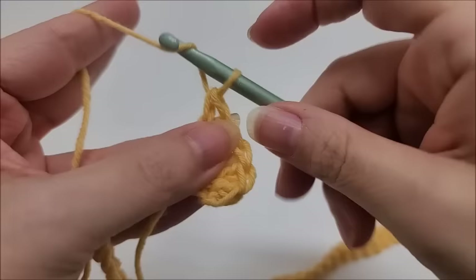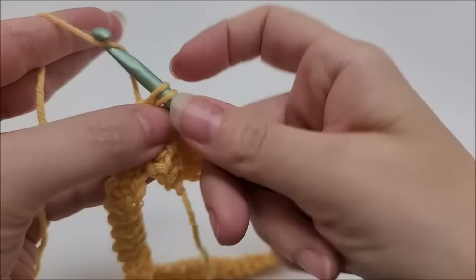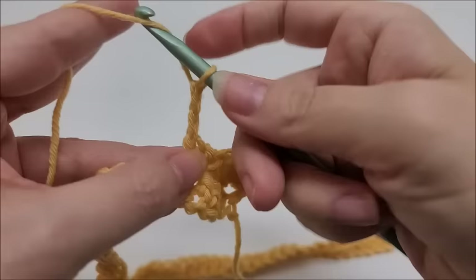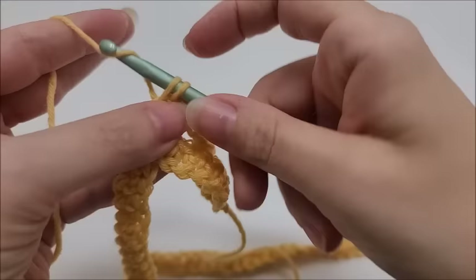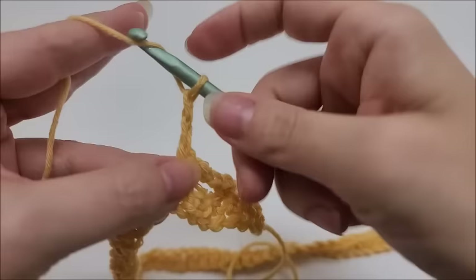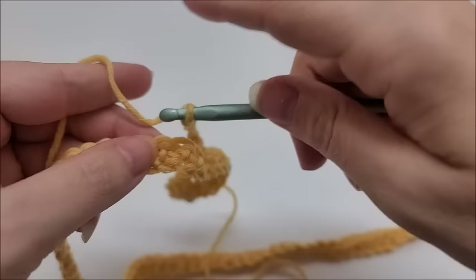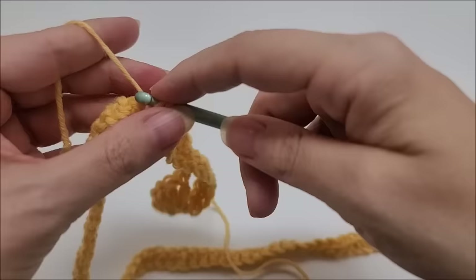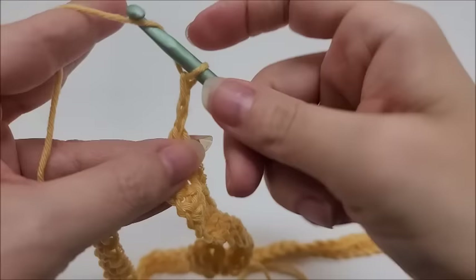We're going to start the repeat of row two. We are going to chain one and then skip four stitches and single crochet into the next. Then we're going to chain four and single crochet into the next. Then chain four and chain four and single crochet into the next. Then chain three, skip three, and a single crochet into the next.